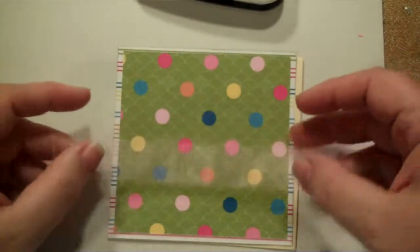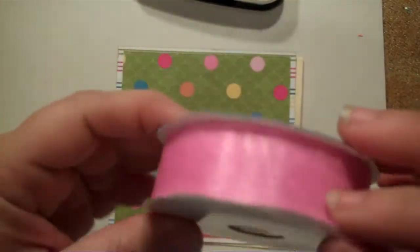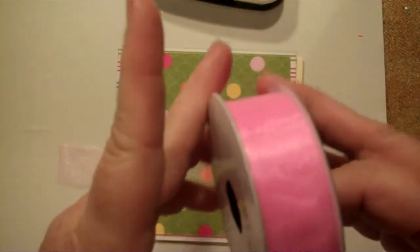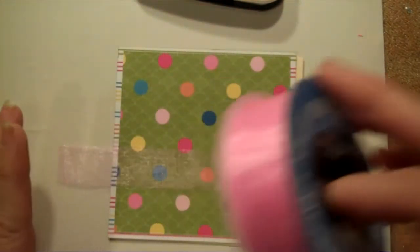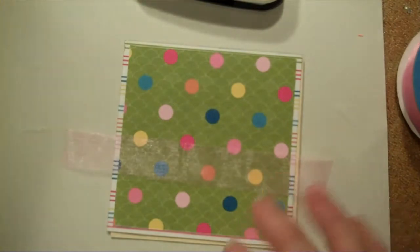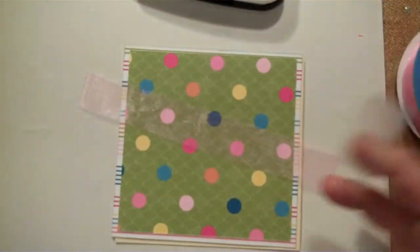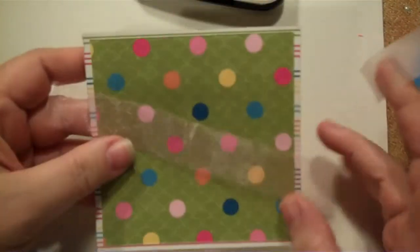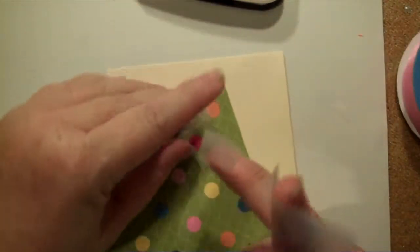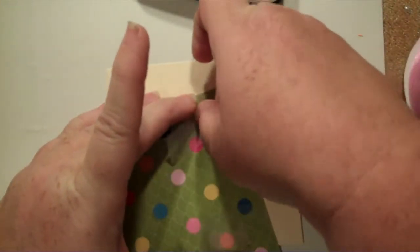I had cut this very sheer ribbon and it looked so much pinker on the spool, as you can see. So I'm not real sure how I like this, and the stinky part is I bought four different colored spools of it. Hopefully once it gets on there and I tie the bow and all that I will like it. Let me get my tape and tape the ribbon down.